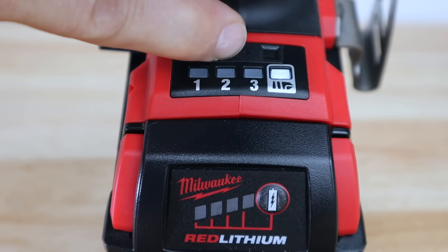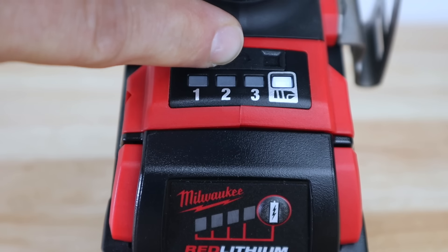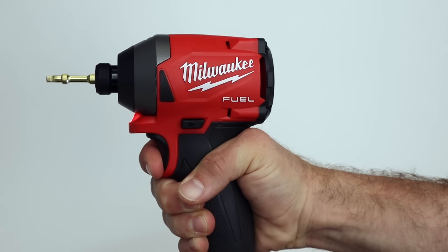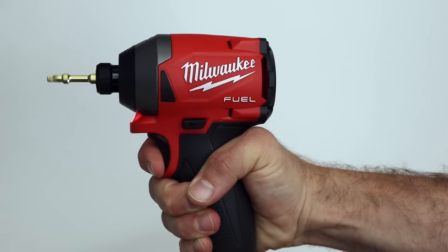There are three speed settings — one, two, and three, or slow, medium, and fast. It also has what's called the drill setting, shown by this icon on the base. What this does is ramp speed up slowly, so when you pull the trigger it starts a little slower and then ramps up to full speed. If you were drilling holes or doing really delicate work, that's a pretty cool feature. For me, it's not something I'll be using very often — I tend to do my trigger control with the trigger itself — but it's nice that it's there.